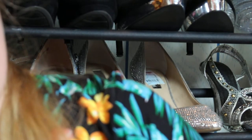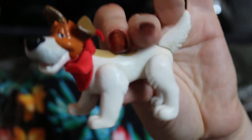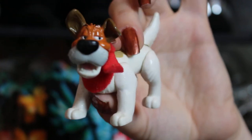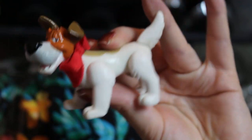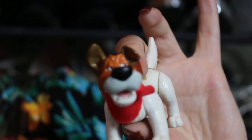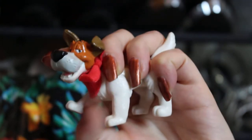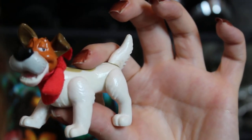Next we have Dodger - I showed you the Cinderella from those VHS box ones. This is Dodger; he also came with one of those VHS boxes. I love this movie, it was really cute. Dodger was the cool one - he's a dog but you know what I mean. He's a little articulated in his legs and his head does move a little. Very cute.